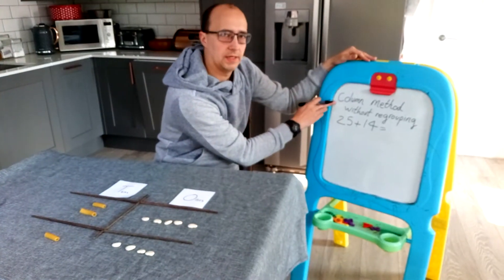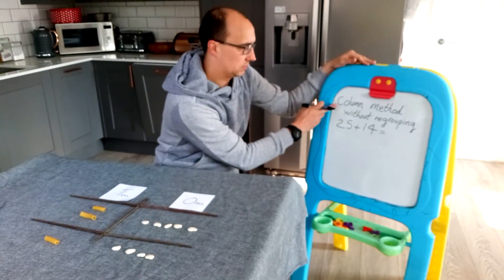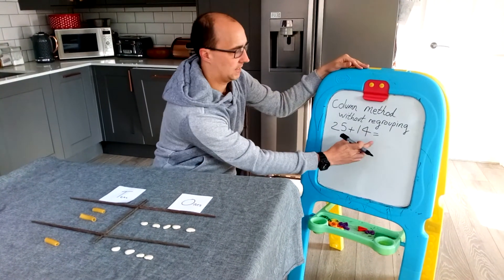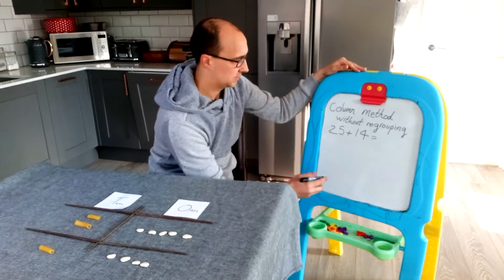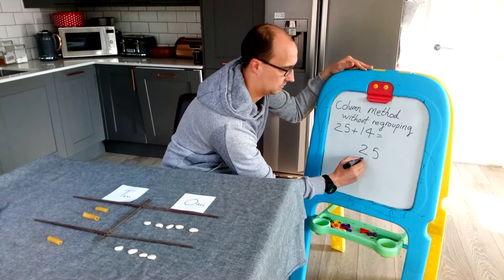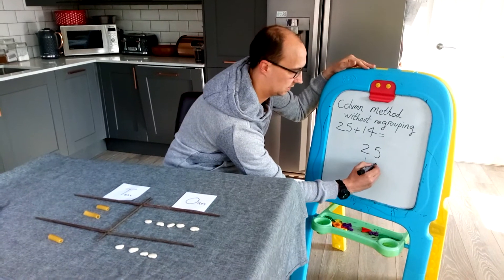So now we'll look at what it looks like as an abstract form. Column method without regrouping and abstract — they're going to start laying it down in a column. So all I want the children to do is write 25 and 14 like this.